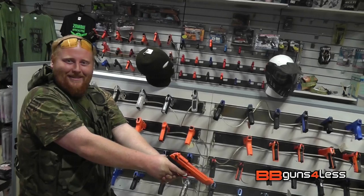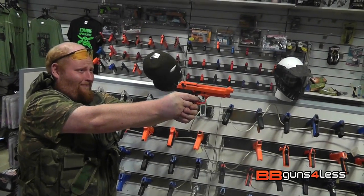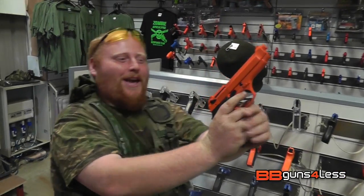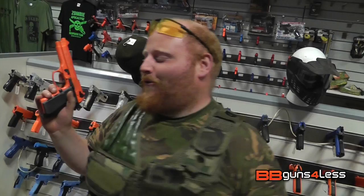Oh yeah. Some more? Oh yeah, that's what I'm talking about. Smell the sulfur in the morning — it smells like victory.